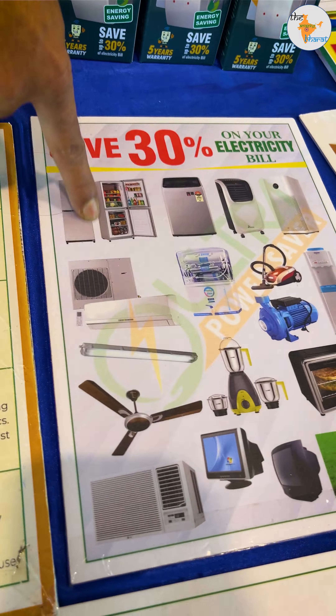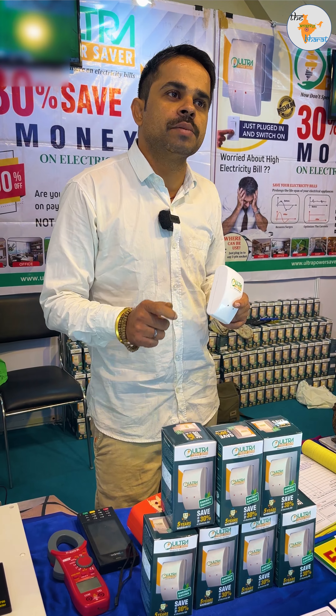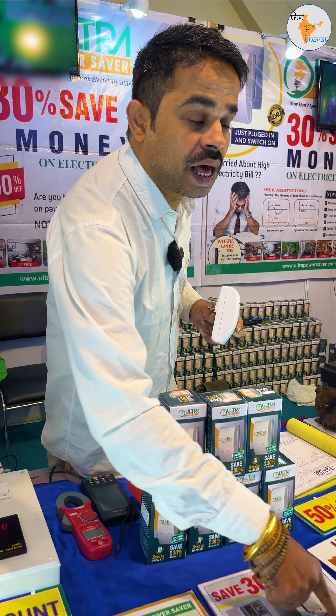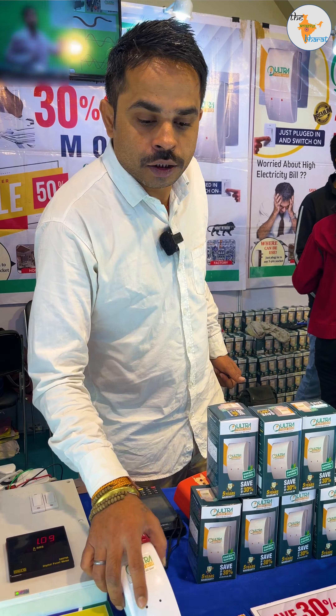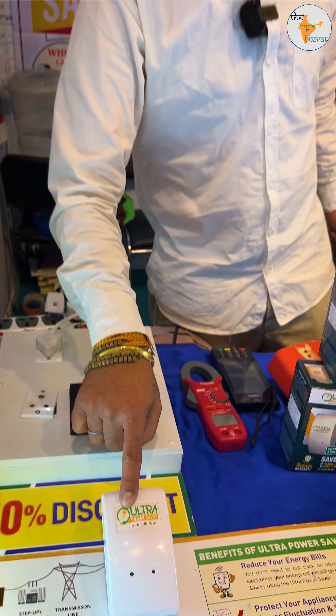It keeps the power supply stable for your appliances. Because of fluctuations in the power supply, our appliances can be affected. With this device, they will not overheat or get damaged. You plug it into any 3-pin socket — it doesn't need a specific place and can be used anywhere in the house.